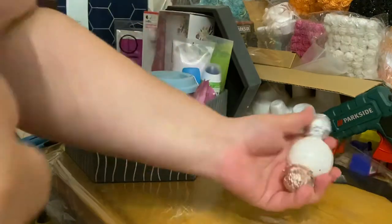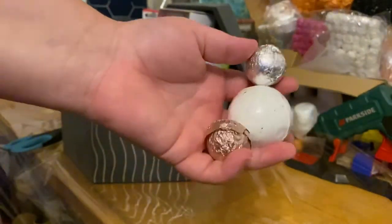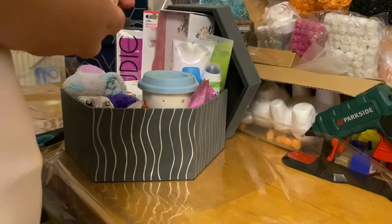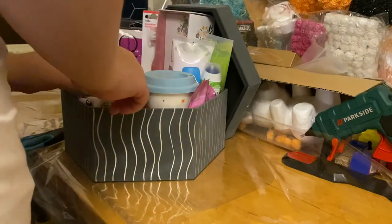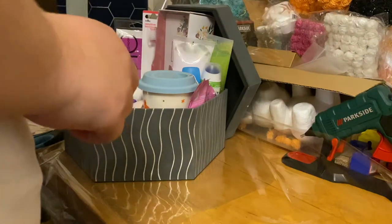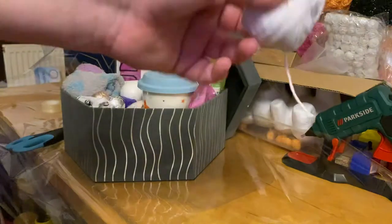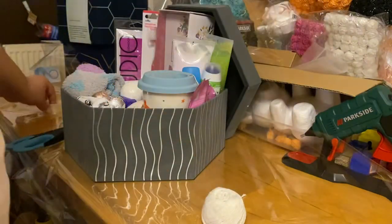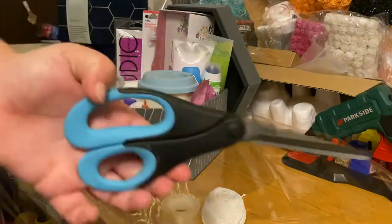And then to finish it off I have some bath bombs — just three bath bombs to go in there for a little bit of decoration. Then you're going to need some ribbon or string, some sellotape, some scissors.